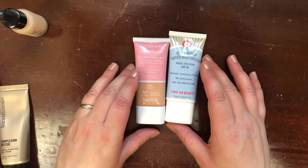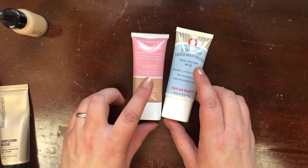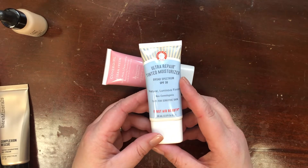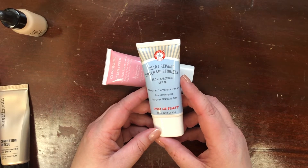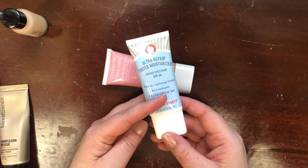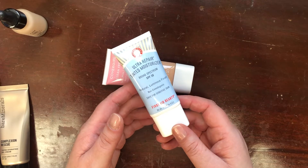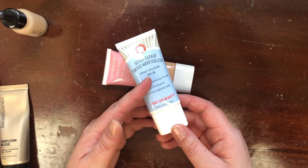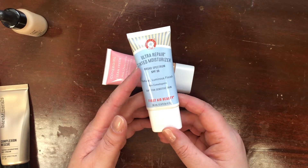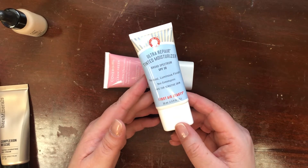The last two I haven't tested enough to give final thoughts on. This is the Hello Fab Ultra Repair Tinted Moisturizer Broad Spectrum SPF 30 in shade Sand — it has a very nice texture but it's not a good shade match for me right now. It will definitely be more of a summer shade, even though I worship at the altar of SPF. There is a slightly noticeable darkening of my skin over the warmer months.